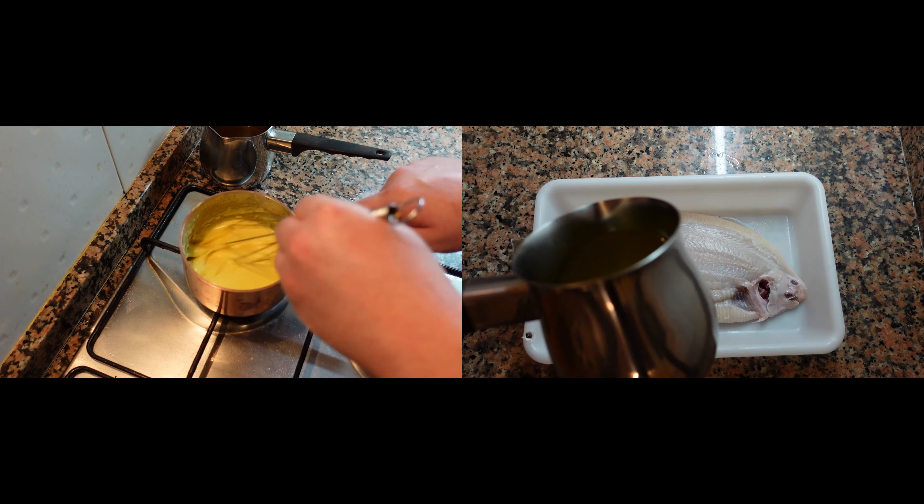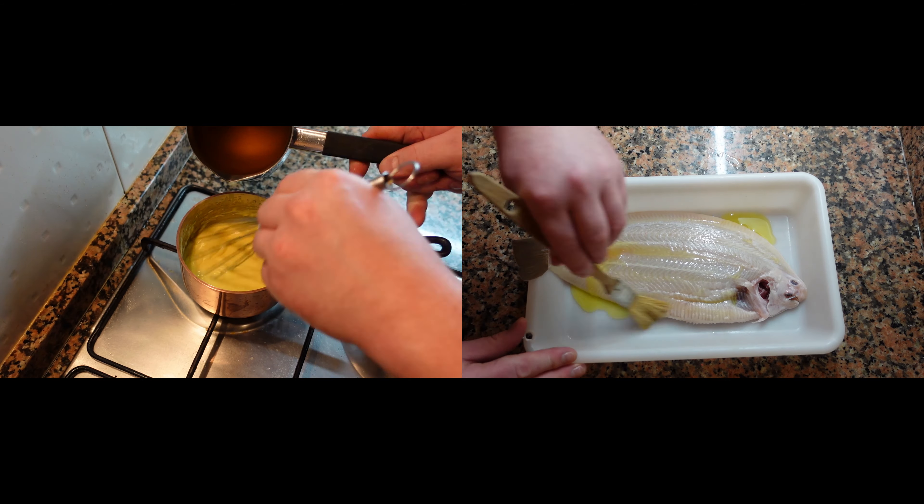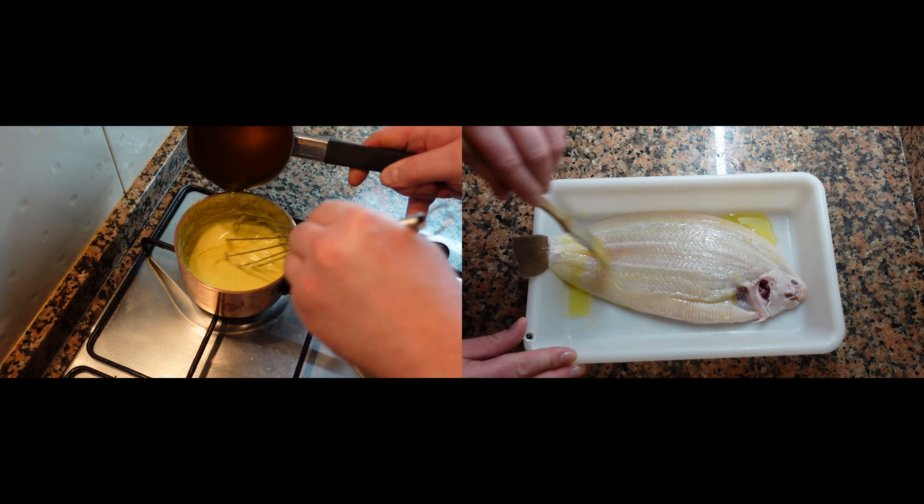One of the main reasons why you clarify butter is that it has a very high smoking point. It's also a little bit lighter in flavor — you can use it for sauces, cooking, basting, and many different types of things.